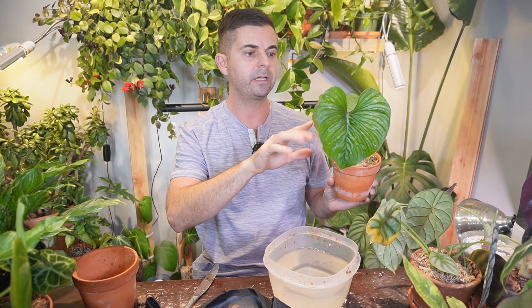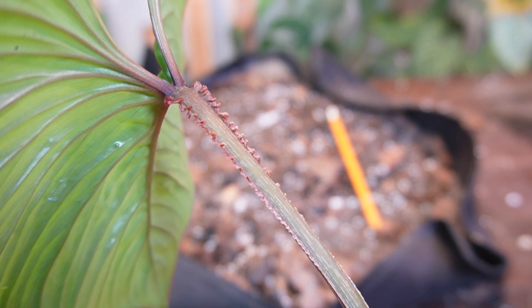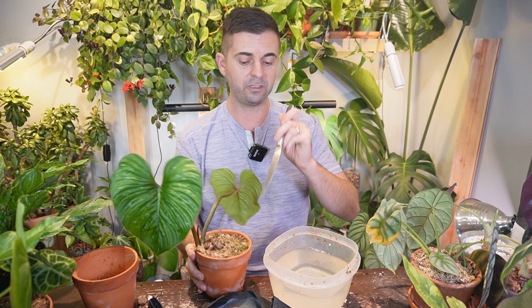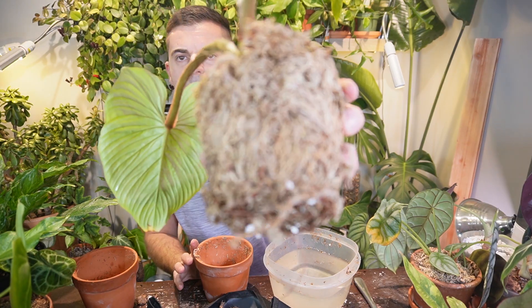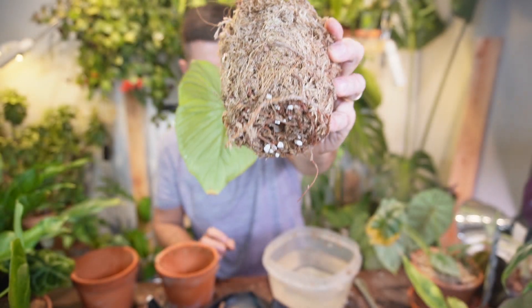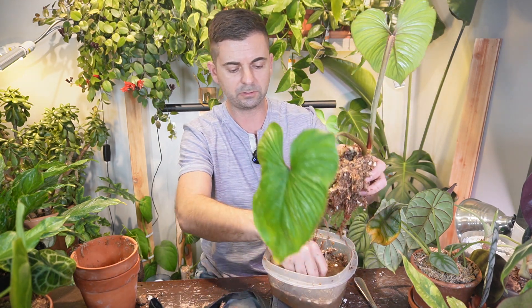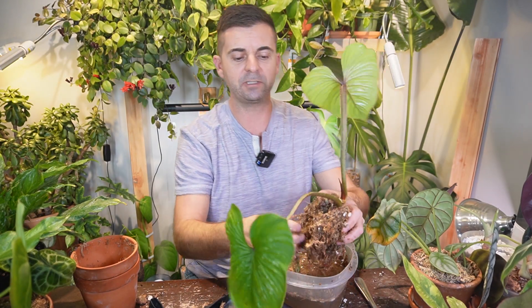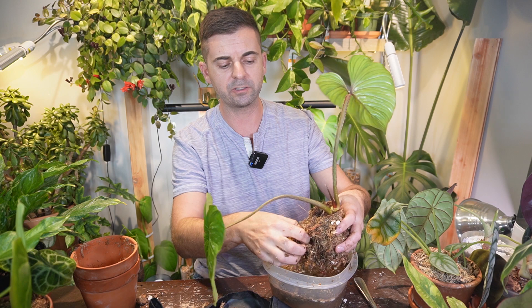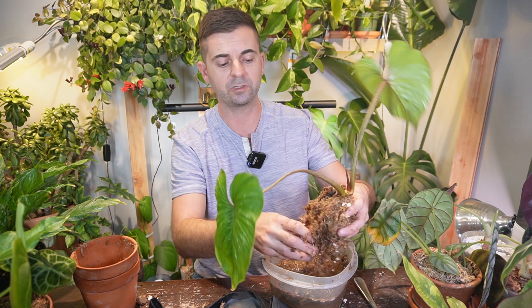Here's my Philodendron Plowmanii — I love it not only for the design and pattern on the leaves but also for the little ripples on the petiole. This crawling philodendron gets really droopy every maybe five days and needs a lot of water. You can see it's in the same type of coconut husk growing medium with a little bit of sphagnum moss, which I don't like. It doesn't retain moisture at all, and these plants have been in this for quite a while — I've just been too lazy to take them out because I know how difficult it is.